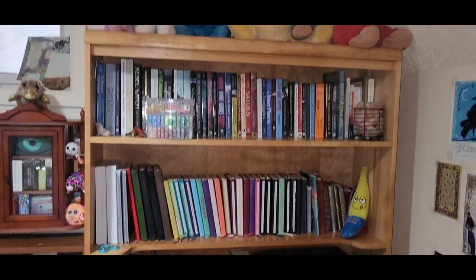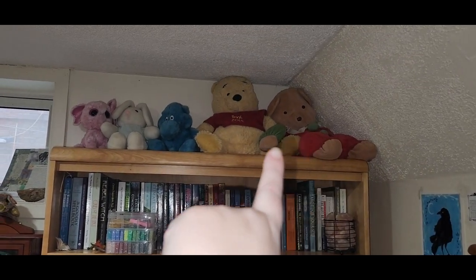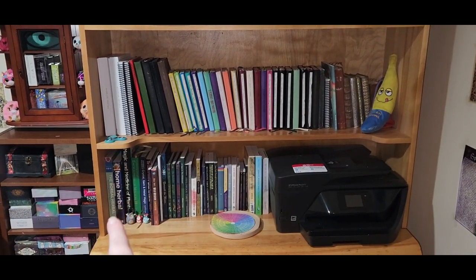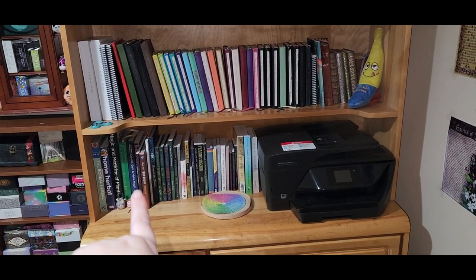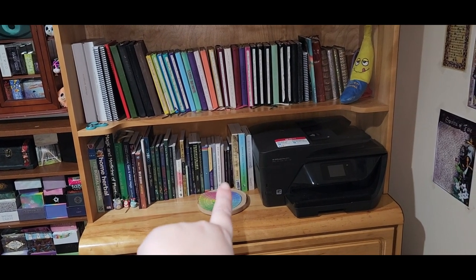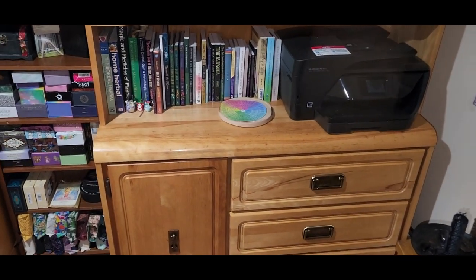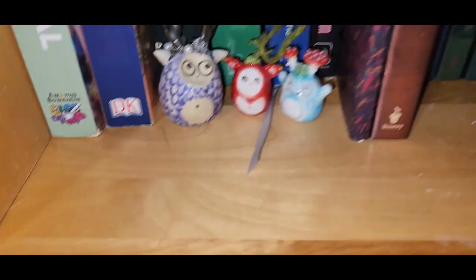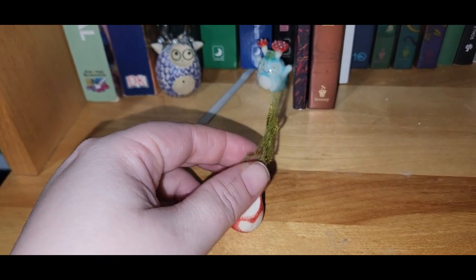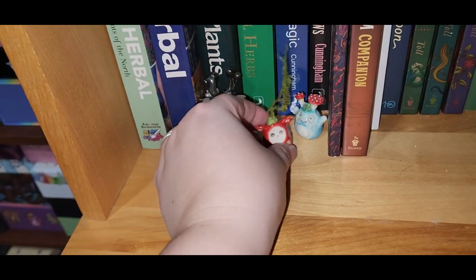Here's my desk shelf. I put some of my stuffies up there — this is my oldest bear, and this one's old too. I've got my books and journals, tarot guidebooks, and three books I'm currently working on, plus my printer. And here are my little ceramic Faye babies — I got a new one that has a hole so you can put a sprig in it. I love her.